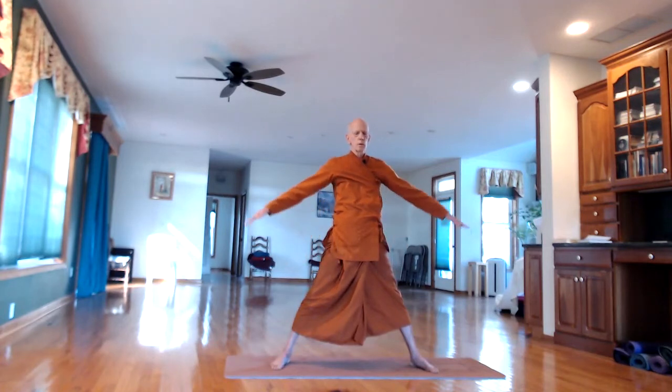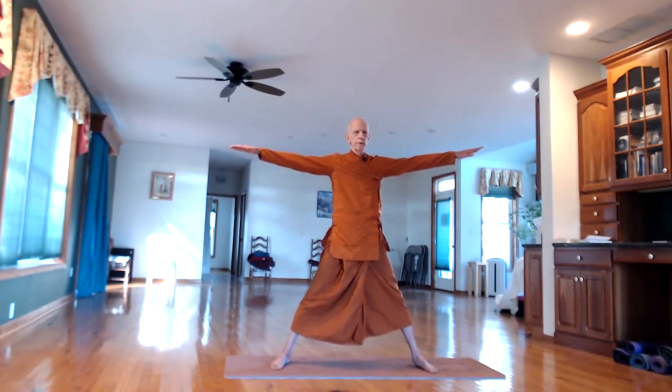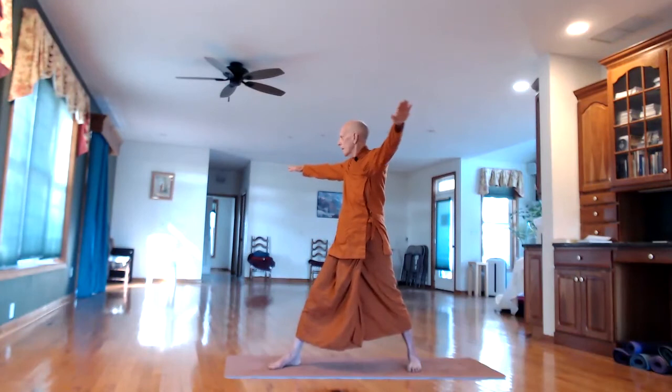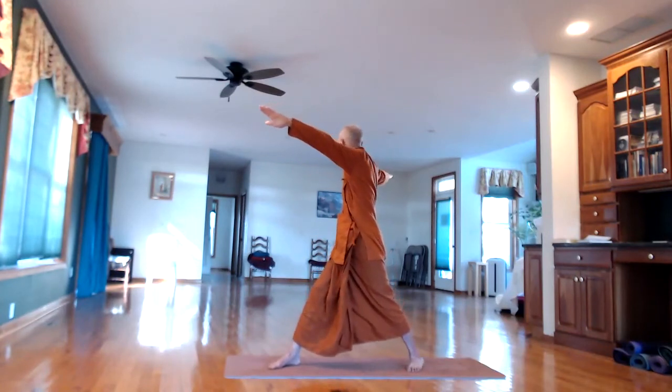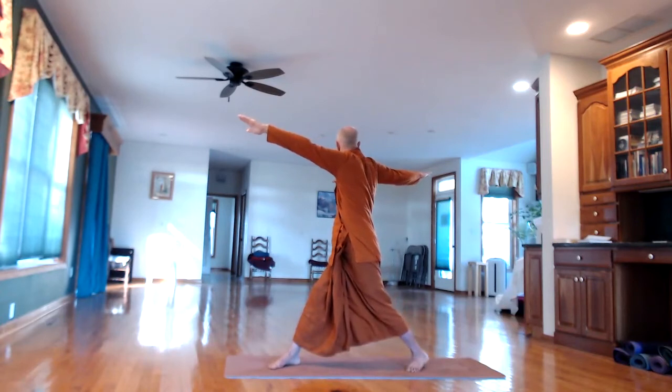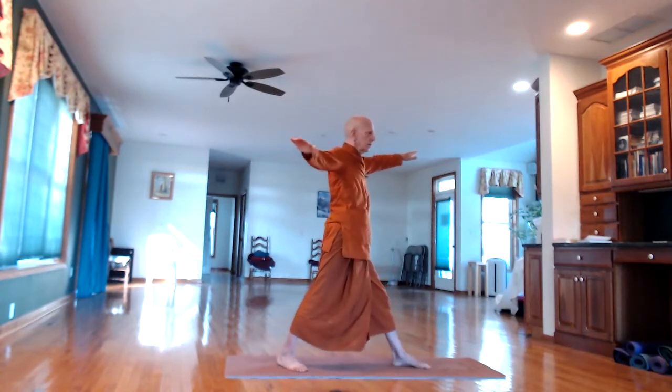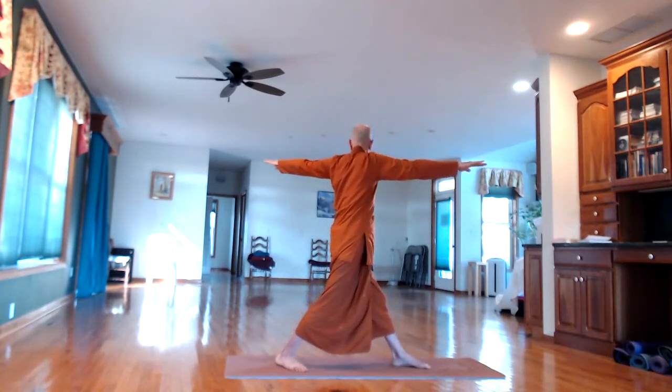Now hold the arms out to the side — we're going to do lateral twisting of the spine. Try to keep the arms parallel to the floor and breathe in. Look to the right on the out-breath, twist around to the right, keep the eyes focused on the hand going back. Twist in the back and spine. In-breath, come back to the front. Let the feet turn with the body, then the next out-breath to the left side.